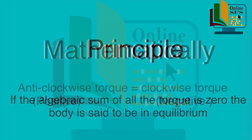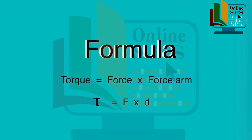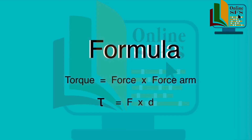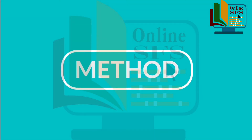Mathematically, hum isse aise show kar sakte hain that anti-clockwise torque equals to clockwise torque. Yahaan par ye baat aap zarur note kar lijiye that anti-clockwise torque is positive and clockwise torque is negative. Torque calculate karne ka formula hai: torque equals to force into force arm or moment arm.